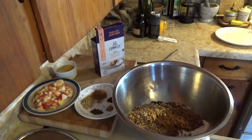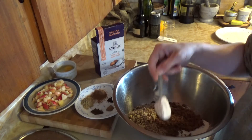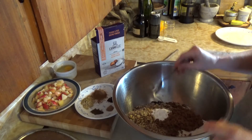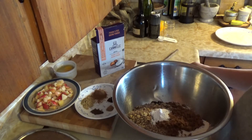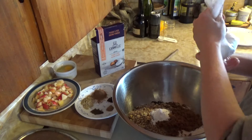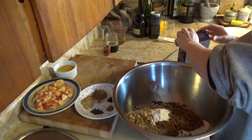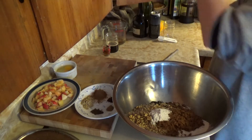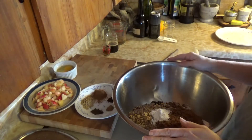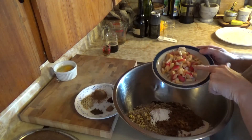I remember one year I made Christmas cake and wondered what was wrong with it. When I went back through the ingredients list I realised I'd forgotten to put all the eggs in — it was an okay Christmas cake but not a brilliant one, and a mistake I've never made since. So I've just added in the baking soda.